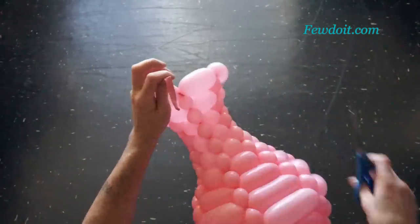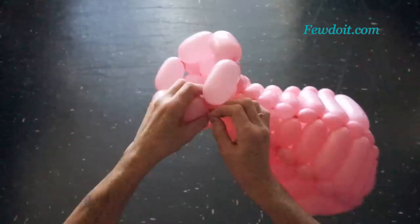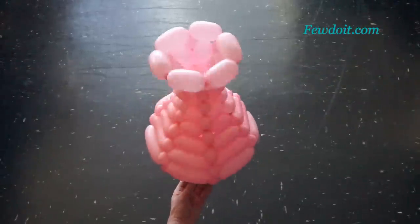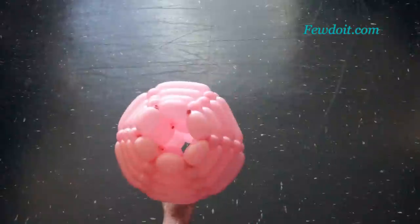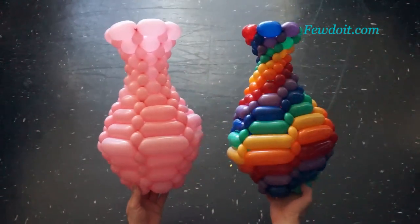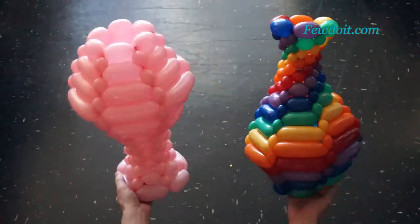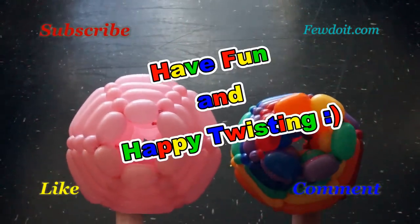And that's it — congratulations, we have made the vase! This way I like it the most. You can put a relatively heavy object inside the vase to help balance it on a flat surface. We can also flip the vase upside down and use it as a cup. Here is an example of a vase I made using rainbow color balloons — I made 14 rows for the rainbow vase. Remember to subscribe to my channel, like and share my videos with your friends, leave comments, have fun and happy twisting!